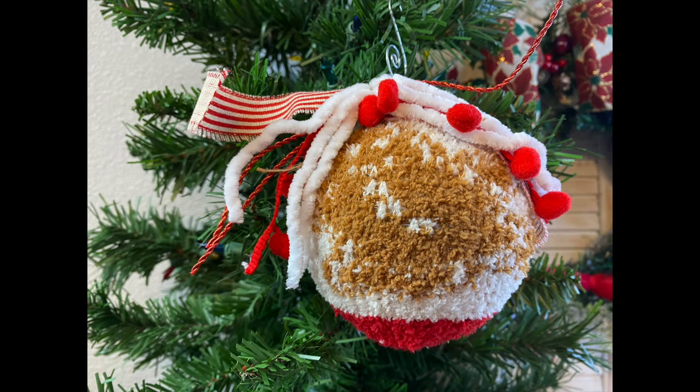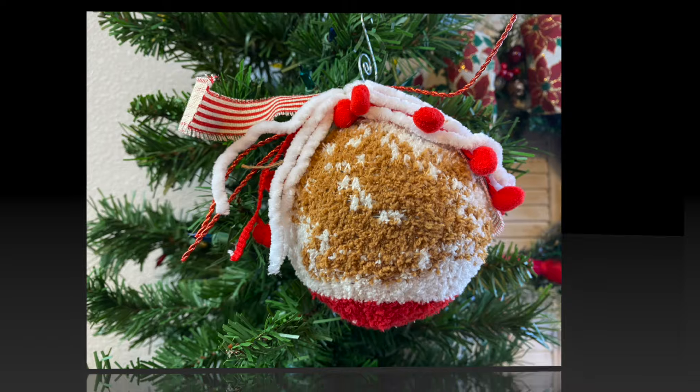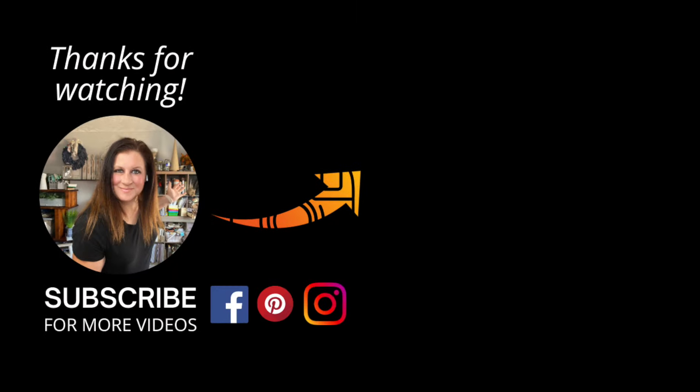Thanks for watching — I hope you learned some new and exciting ornament decoration hacks to try this holiday season. If you have a favorite, be sure to let me know in the comments below, and if you want to see more holiday inspiration videos, be sure to subscribe to my channel for new content every week. Happy decorating, and as always, wherever you are in your journey is a perfect place to start. See you in my next video — bye!